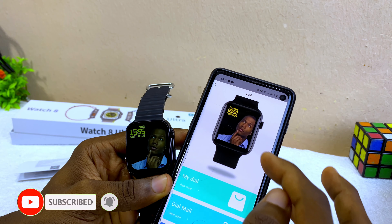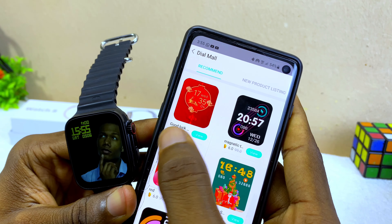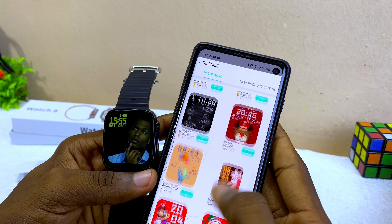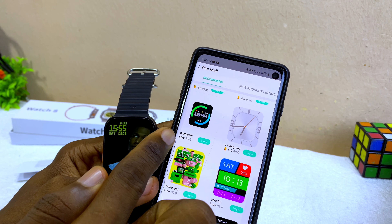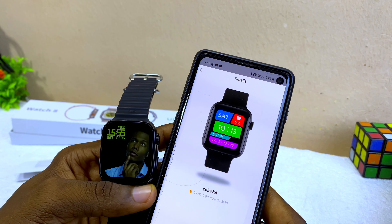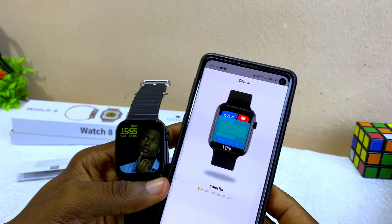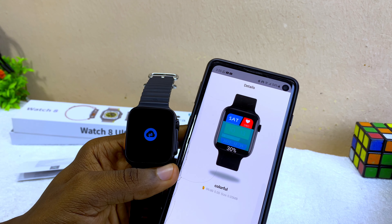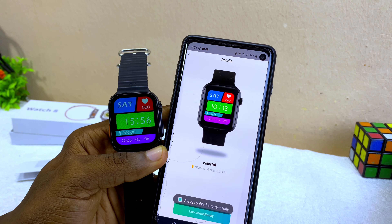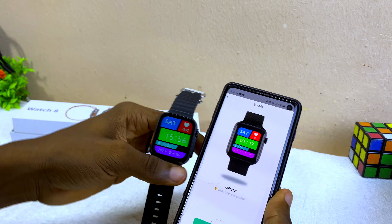If you want to use pre-made watch faces, select 'Dial More.' You'll see recommended listings. Some require watching ads to unlock — for free ones, look for those labeled 'Free' underneath. Select a free one, choose 'Redeem Now,' and it will say 'Congratulations.' Select 'Use Immediately' and it will start uploading to your smartwatch. That's the new watch face. If you have any questions, let me know in the comments — that is how to connect the Watch 8 Ultra.